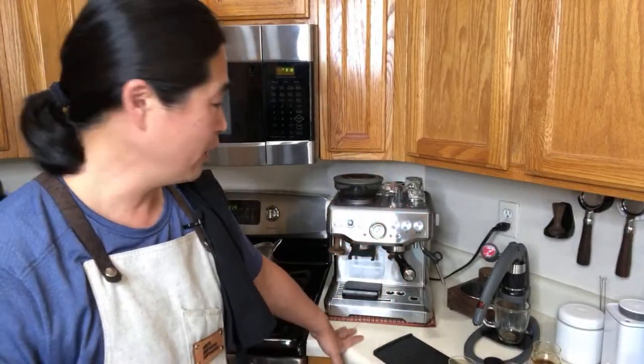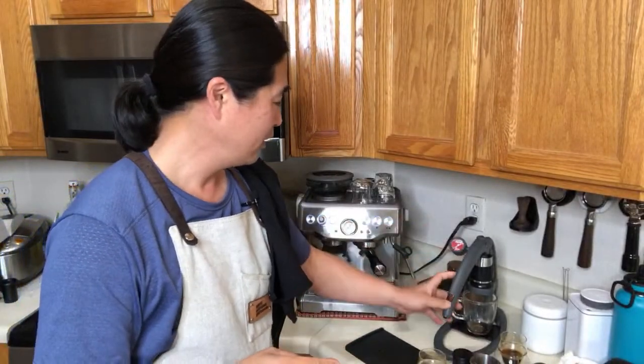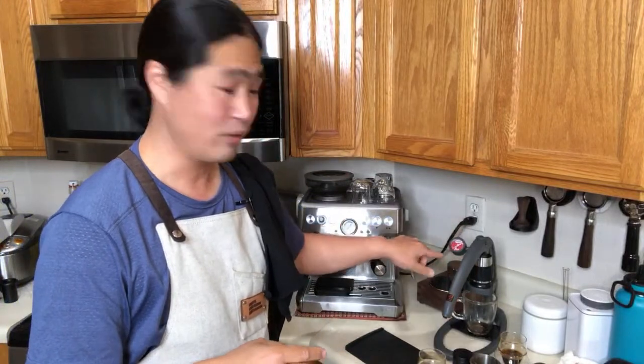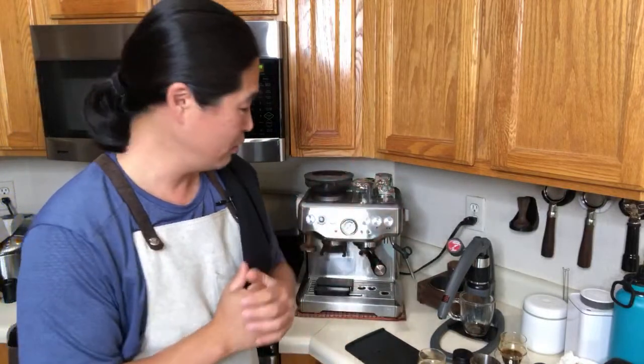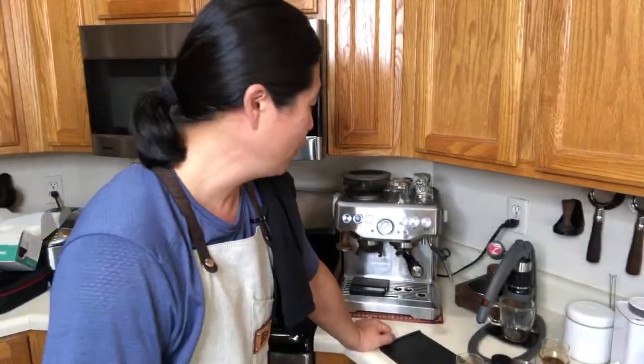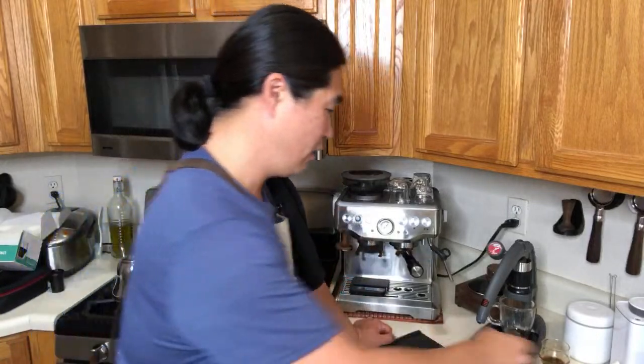I want to shout out to Andrew at Flare — he saw my videos and realized I could use the pressure gauge, so he sent me one. The pressure gauge is about $50, so now you're into $150. You need to add a non-pressurized filter basket — that's about $15 to $20. So now you're around $170, under $200 total. You get the pressure gauge and non-pressurized basket — everything is going.